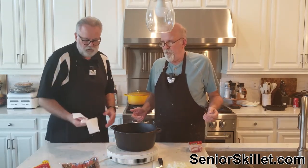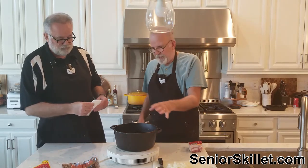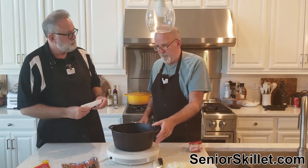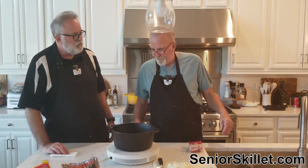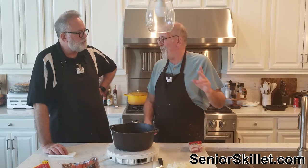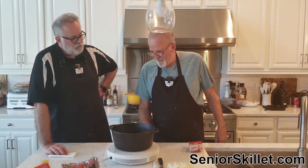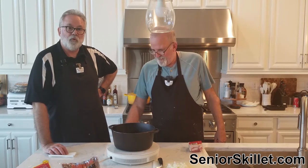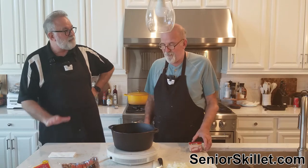A lot of people call that liquid 'pot liquor' — anytime you cook something and make a lot of liquid out of fat and whatever you cooked in there. I thought pot liquor was what dad made in the still. That's the other kind of pot liquor. Which is funny because Corbin, where we grew up, was a dry county — no liquor, none to be found.